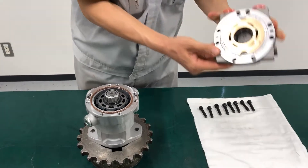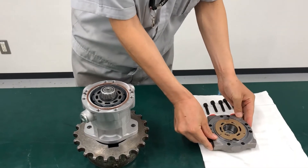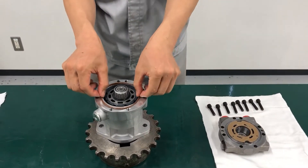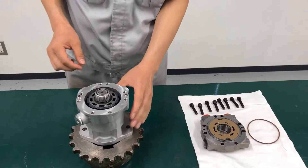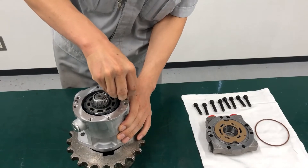The valve plate will likely remain adhered to the end cap during removal. Be careful not to drop or damage the valve during this process. Remove and discard the end cap O-ring. Remove the dowel pins from the end cap if needed.